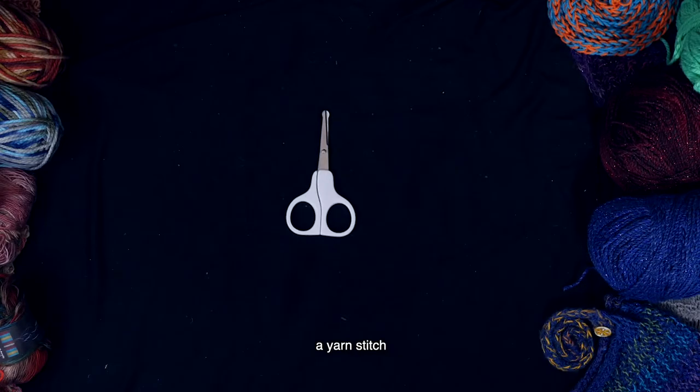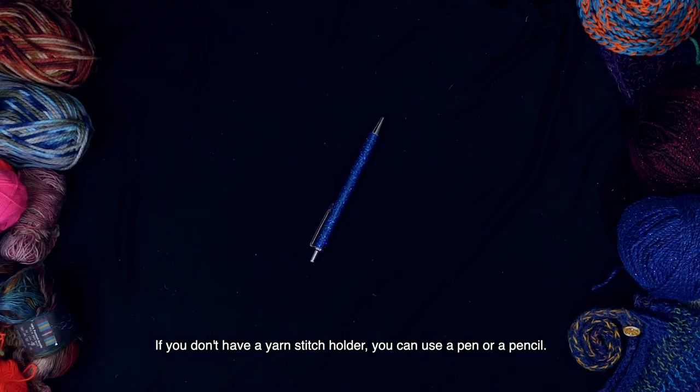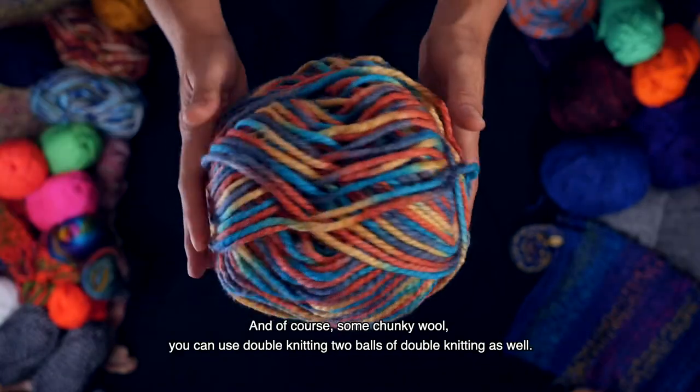Let's look at the things you'll need: a yarn stitch holder. If you don't have a yarn stitch holder you can use a pen or a pencil. You will need your fingers of course and some chunky wool. You can use double knitting, two balls of double knitting as well.